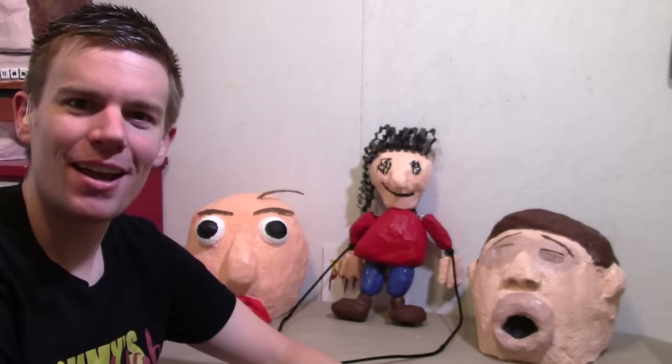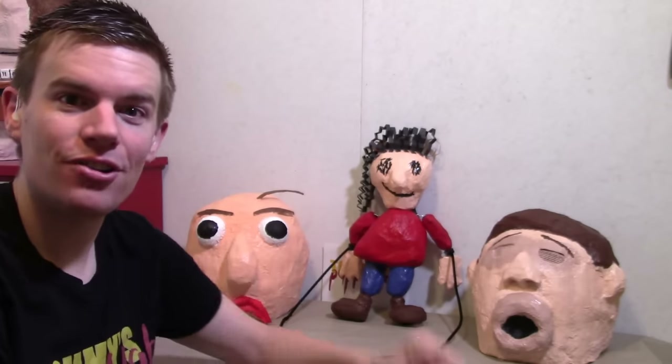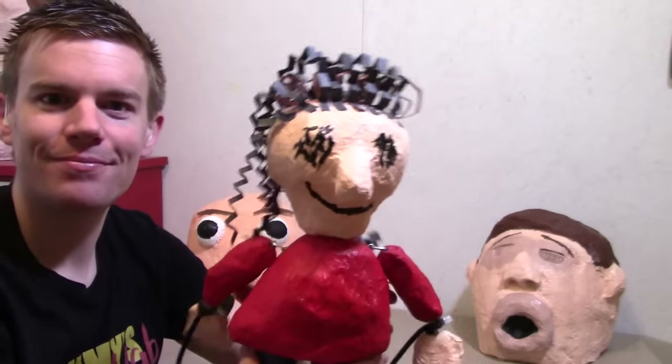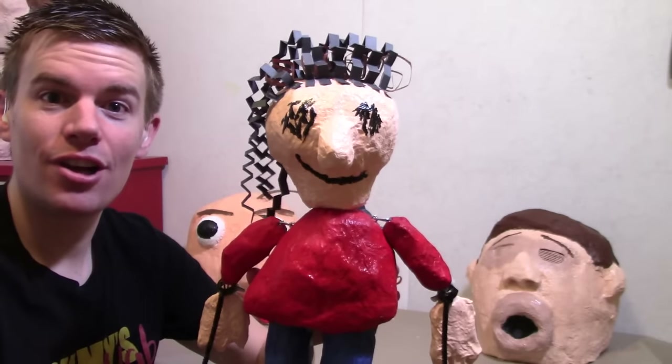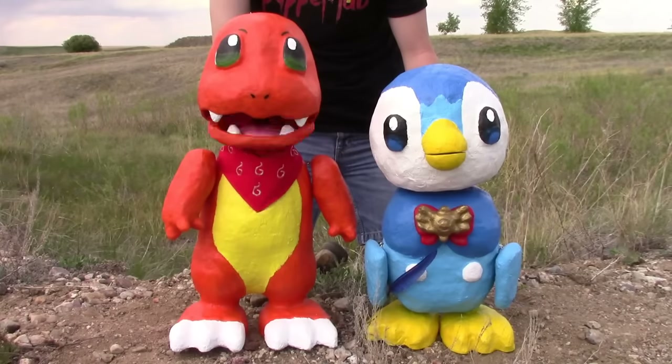Hello everybody! My name is Tommy. I am a paper mache artist and a puppeteer. And in this video, I will be showing you how to make Playtime! A lot of you have been asking me to make her, and now I'm going to show you how it's done. Welcome to Tommy's Puppet Lab! Enjoy the show!